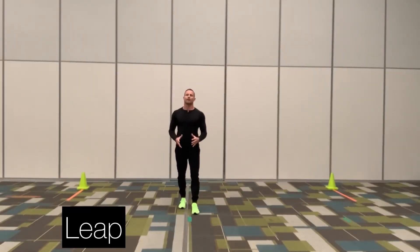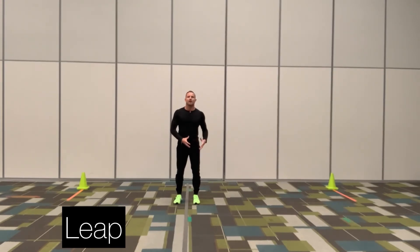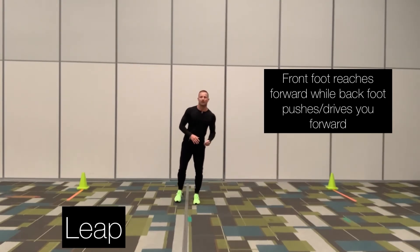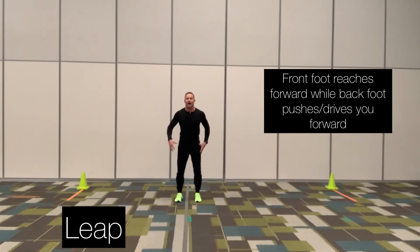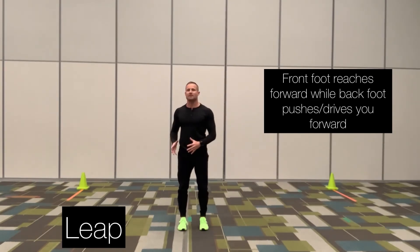The next locomotor skill we're going to go over is called the leap. During the leap, you are starting on two feet and will land on one foot. It's important that whichever foot you're reaching forward with, you are pushing or driving forward with that back foot. I'm going to start with two feet on the ground, step or reach with my right leg, which means I'm going to push forward with my left leg. So let me demonstrate what the leap looks like in regular speed.